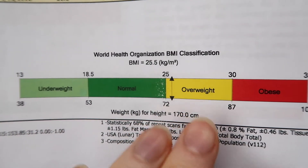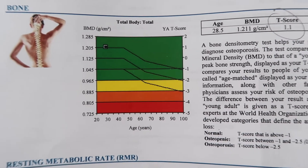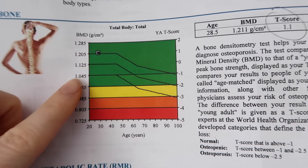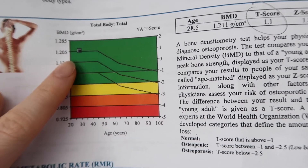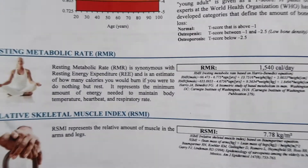Going to my bone mineral density: my score is quite high. Anything above negative one is considered good for bone density, and I'm at 1.1, so apparently that's very good — I've got healthy bones, which I'm stoked about.